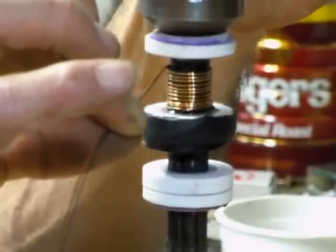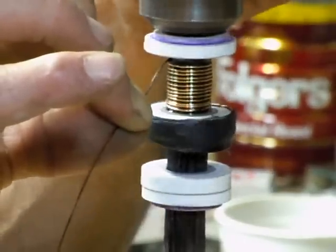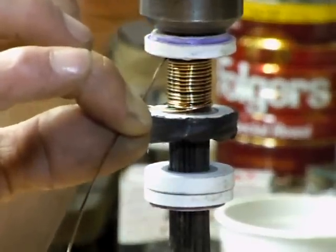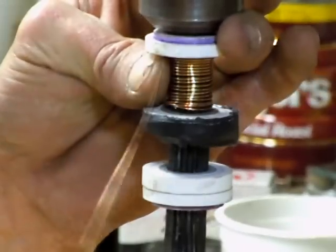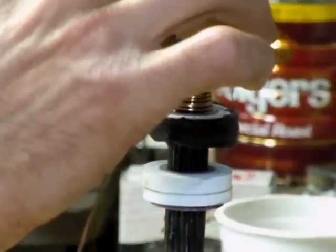Just keep working your way up. Try not to have any gaps as much as possible — you're going to get a few. And then when you want to stop, just put a little pressure on there to keep everything from spinning.